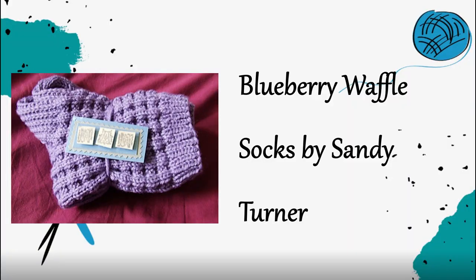If you want a texture that's a little more interesting, the Blueberry Waffle Socks are a really great pattern that I've heard tons about on Ravelry — there are over 8,000 projects. It's got a really fun squishy texture, so if texture is not overwhelming for you, this would be a great option to keep you interested and engaged in the stitching.